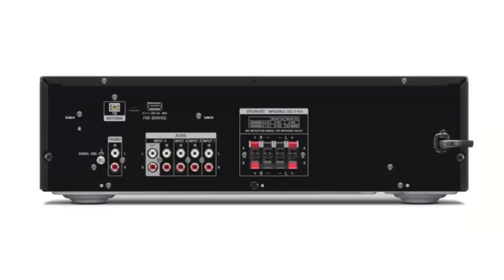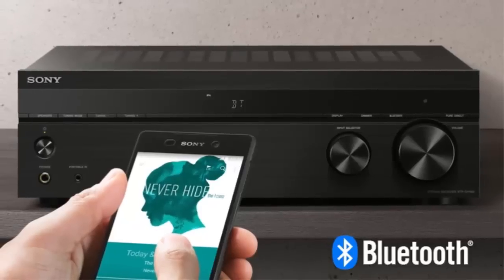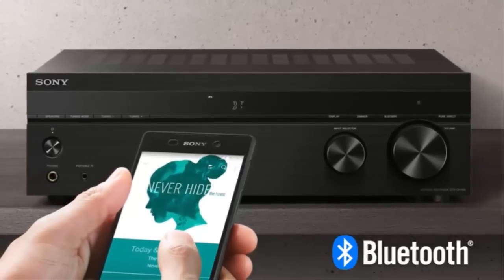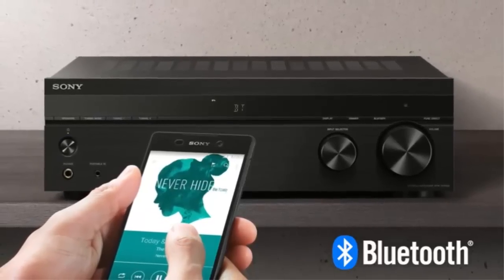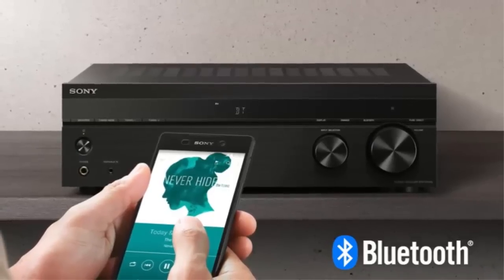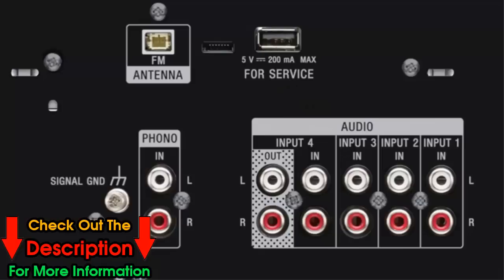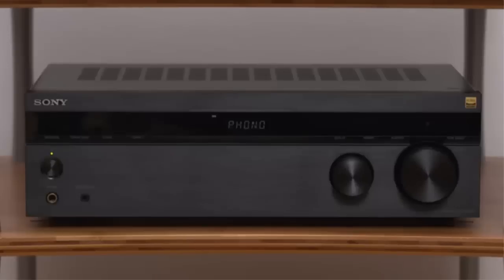Switch between A and B, use both together to run outdoor speakers, or set your speakers up in different rooms. Bluetooth wireless technology provides convenient audio streaming from mobile devices. In Bluetooth standby mode, you can turn the receiver on directly from your paired smartphone or tablet. Featuring both a phono input and Bluetooth wireless technology, this stereo receiver lets you enjoy your favorite music from different formats.